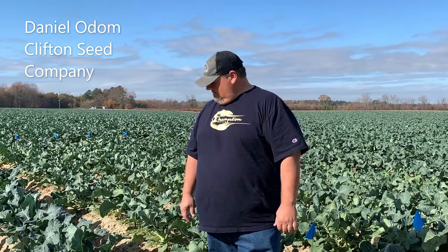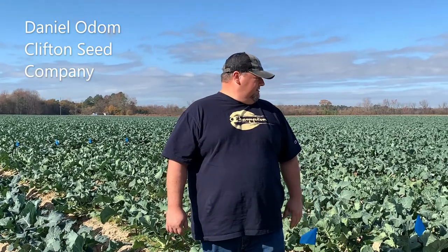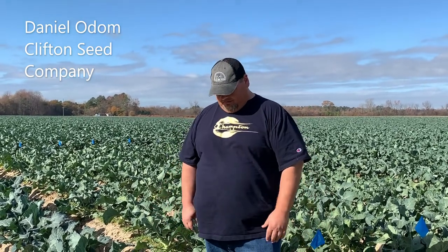Hey guys, Daniel Odom here with Clifton C Company. Today we're at my last broccoli trial of the season and we'll talk about a couple of varieties that we have out here that look very well.